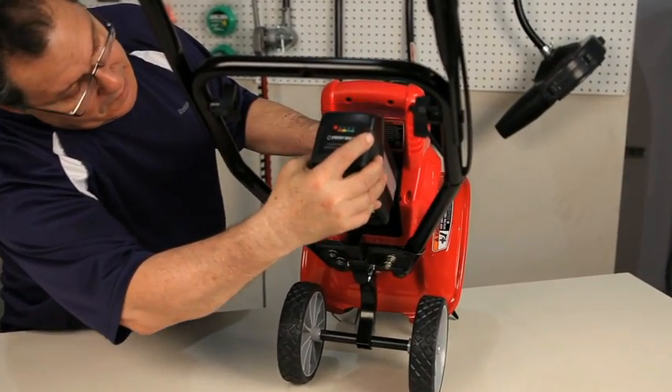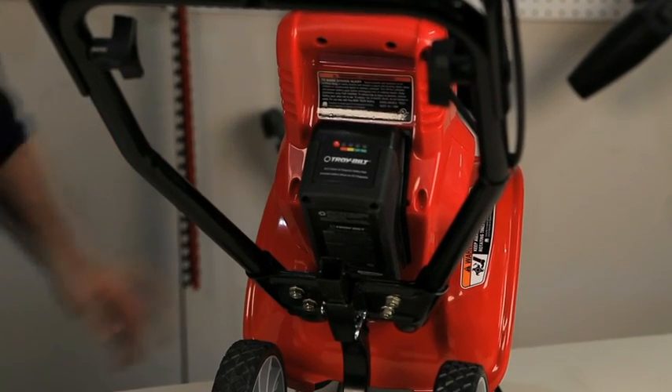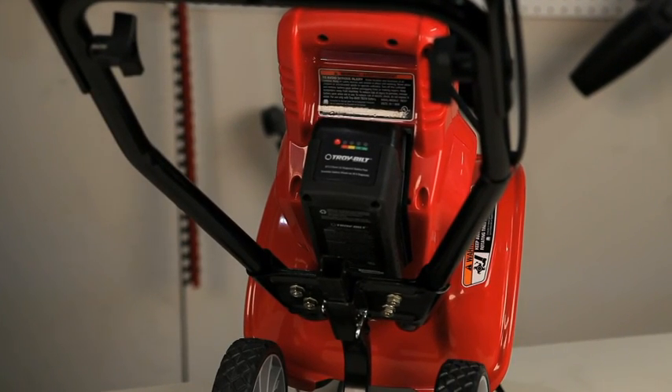Install the battery by aligning it with the battery cavity. Push the battery in until it clicks, indicating it is locked in. Do not squeeze the throttle when installing the battery.